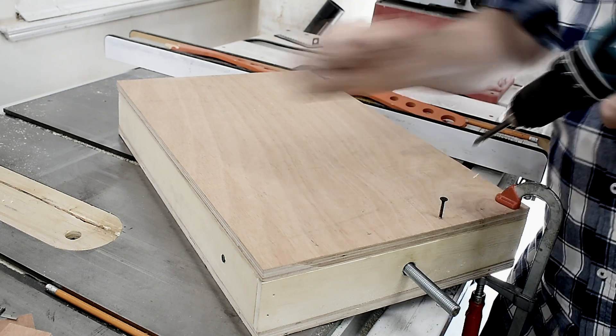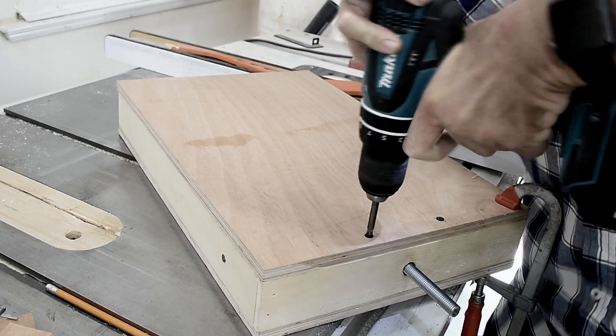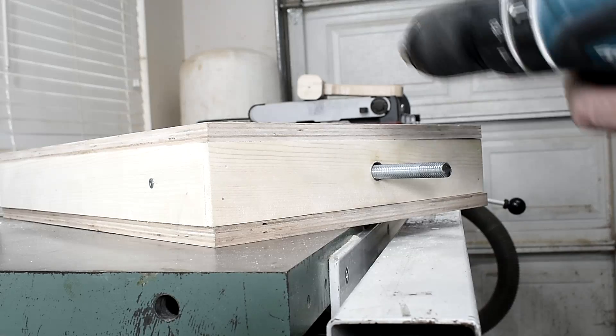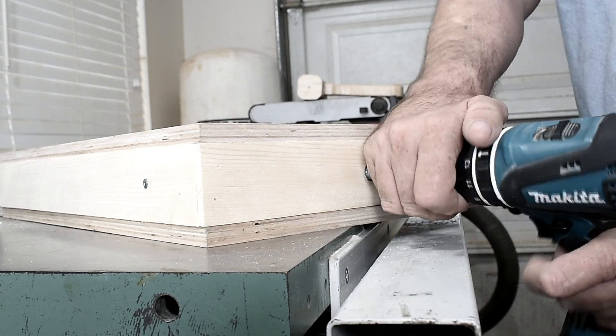Now I can screw the top on. All I have to do is put the drill on here and then I can raise it.